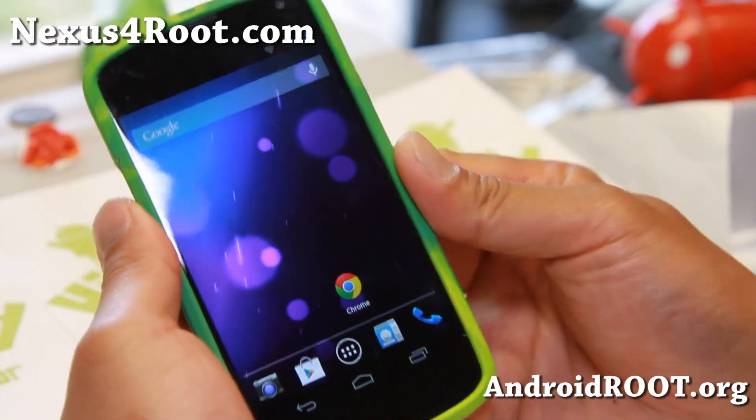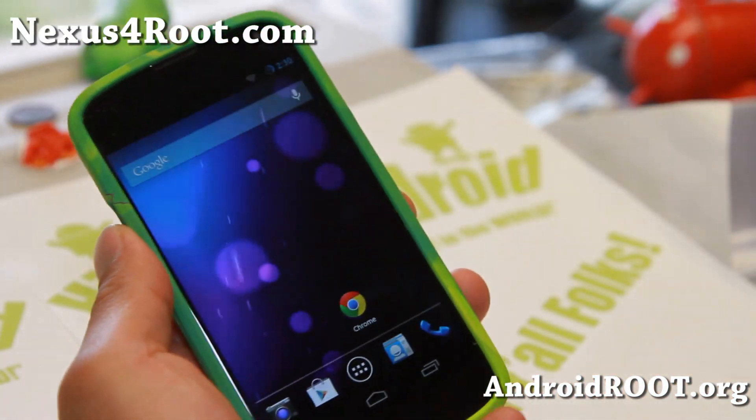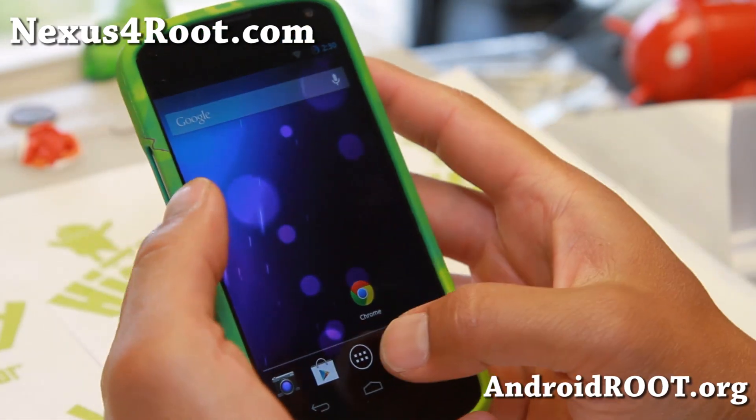Hi folks, this is Bex from Nexus4root.com for this week's Nexus 4 ROM of the Week. Check out Beanstalk ROM.